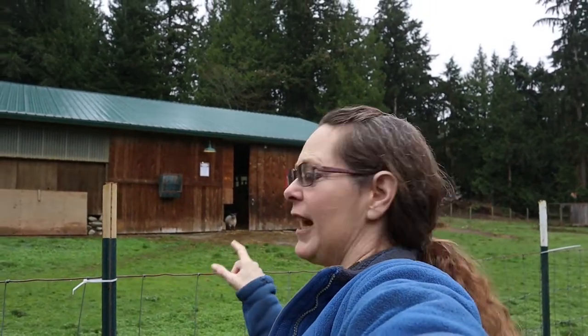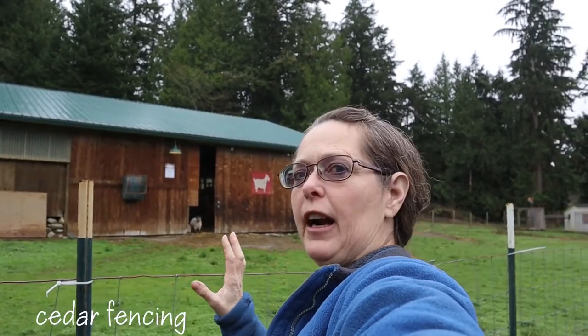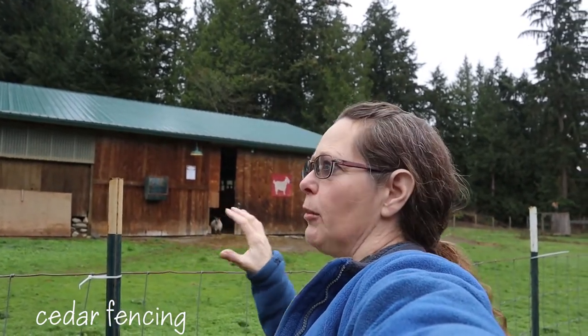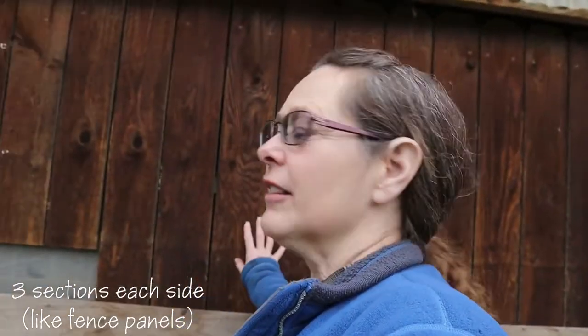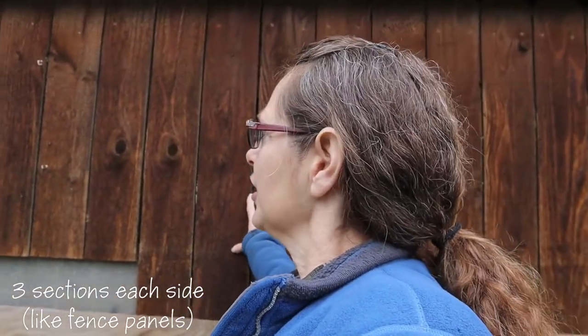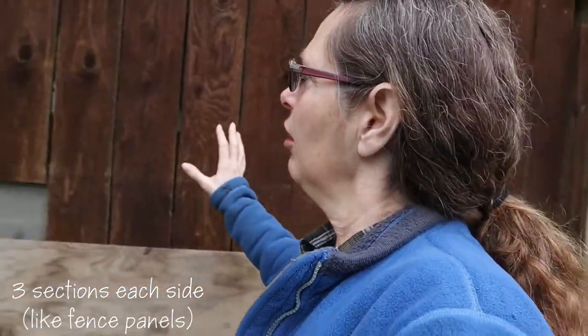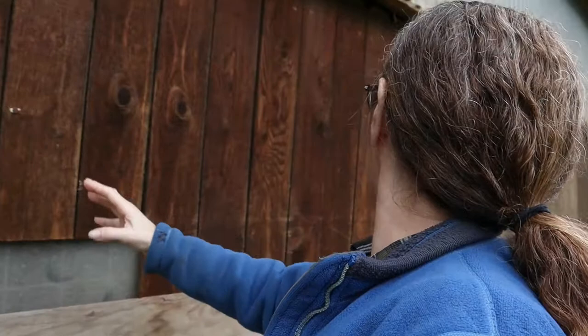After that he put up cedar paneling all around. But the cedar paneling, especially on the front, he put it up in sections so that the sections could come off as a panel. I'll show you that in a second. These are the panels here, and they basically go from right here over to about right here.